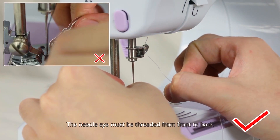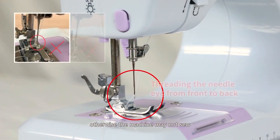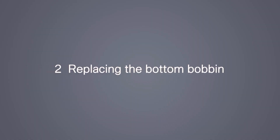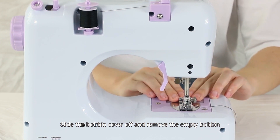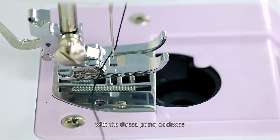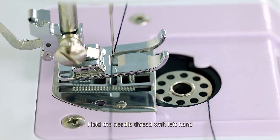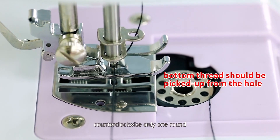Caution: the needle eye must be threaded from front to back, otherwise the machine may not sew. To replace the bottom bobbin, slide the bobbin cover off and remove the empty bobbin. Put the new bobbin in the holder with the thread going clockwise.